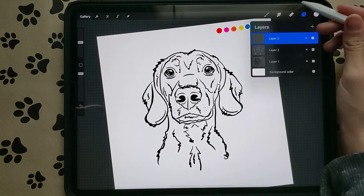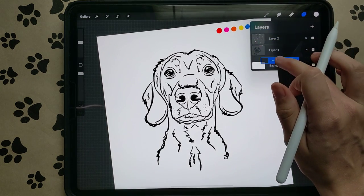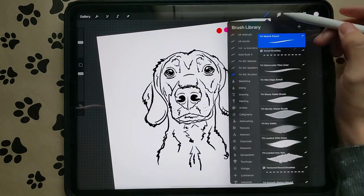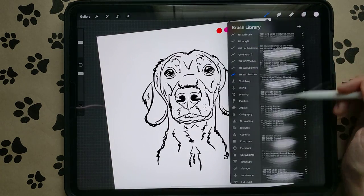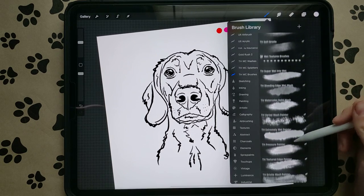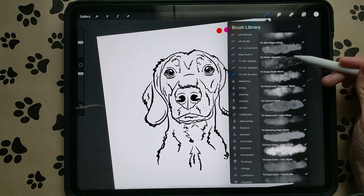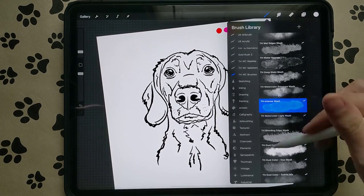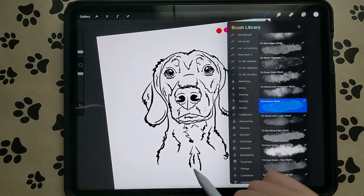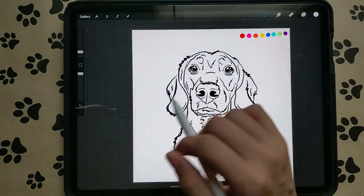Create a new layer — you want it underneath your sketch layer. Go to your brushes and go all the way down to the Intense Wash. That's the wash I like to use; you can use whatever wash you like. This is just the one I prefer for this style. And you can start with any color.